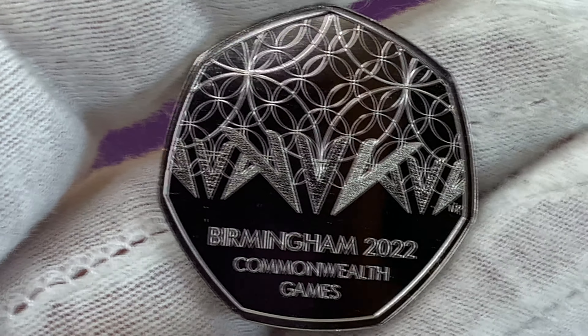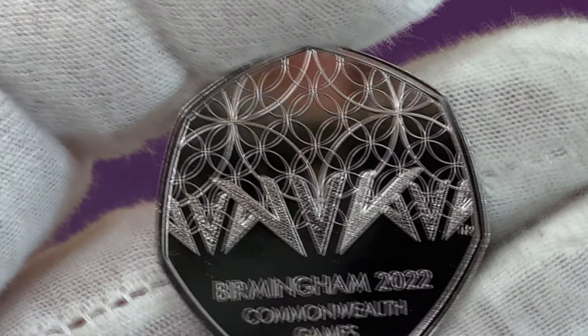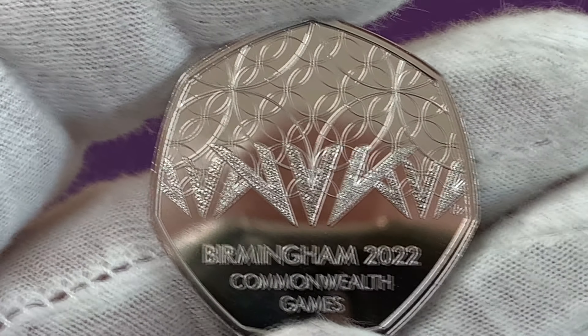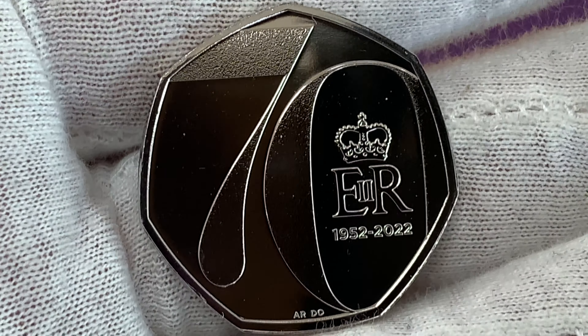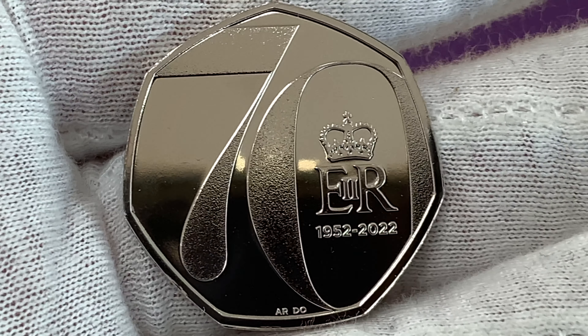The set features two commemorative 50p coins: one celebrating the Birmingham Commonwealth Games due to take place later this year, as designed by Natasha Preece, and another of Osborne Ross's design for the Queen's Jubilee.